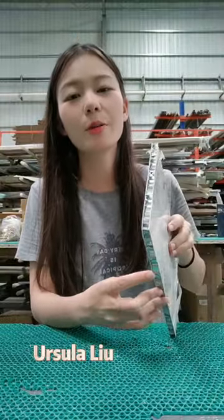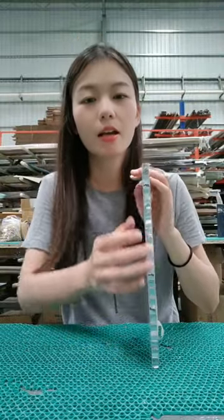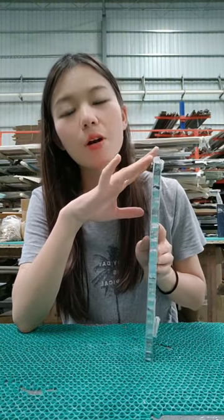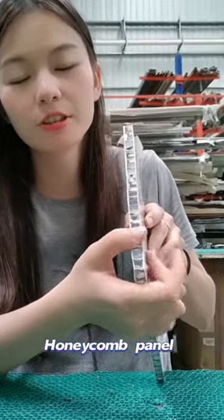Hello everyone, I'm Ursula Liu from Rayman Aluminum Company Limited. Now, let me introduce one of our main products to you: Honeycomb Panels.